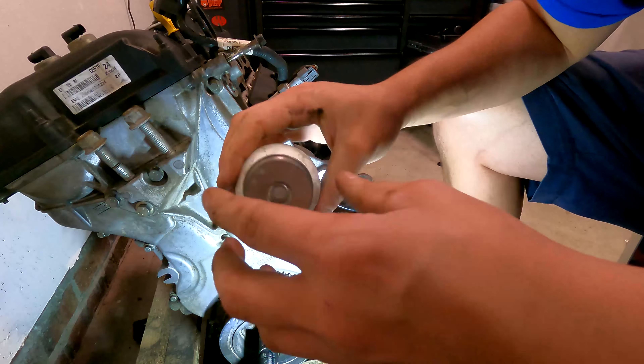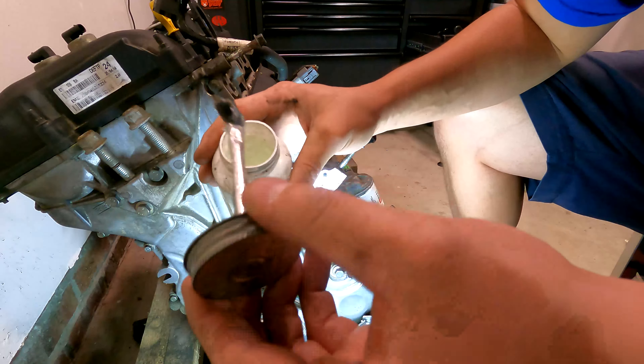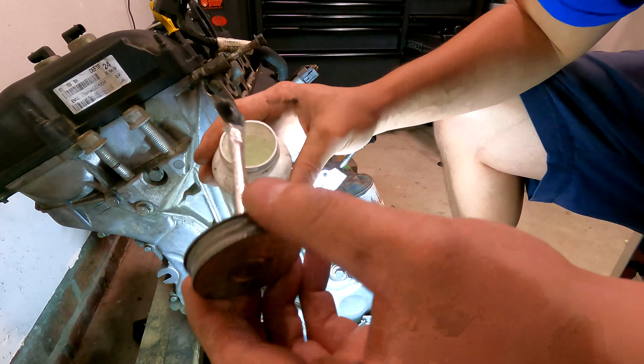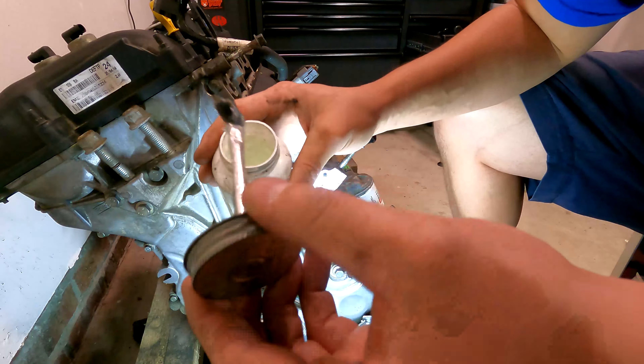A suggestion I make with these: put a little silicone paste around the o-ring — it'll help it slide in and reduce the chances of it rolling. Just a little dab on the finger, a light coat. Don't use any oil or petroleum-based products. Just a little dab of silicone paste. Silicone spray also works really well.